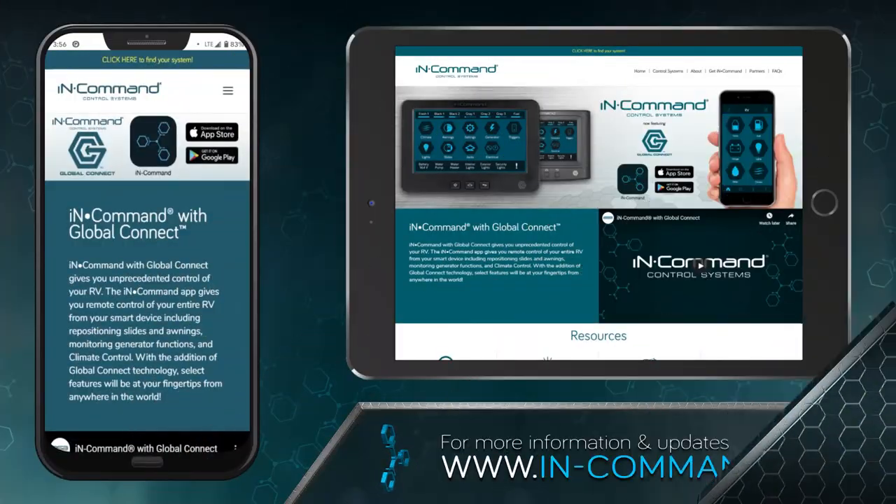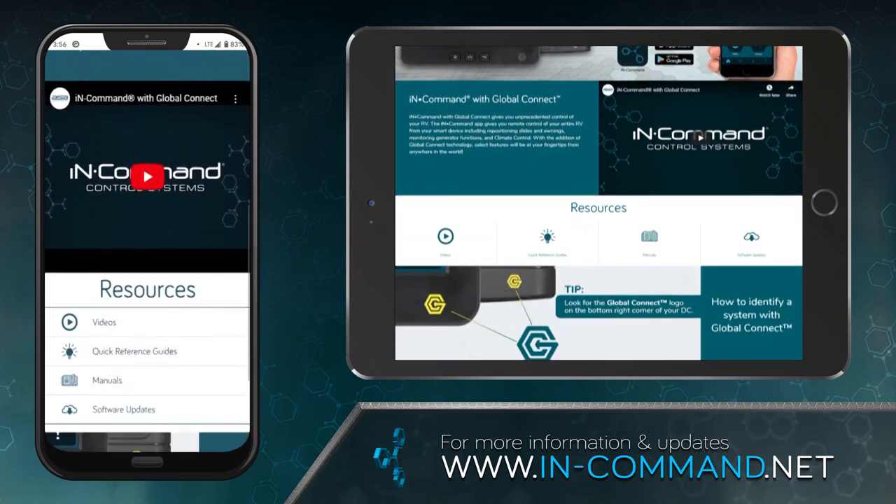We just finished pairing your iPhone to InCommand. If you have other questions, please visit InCommand.net for more information.